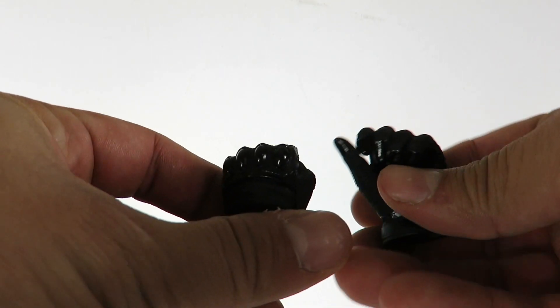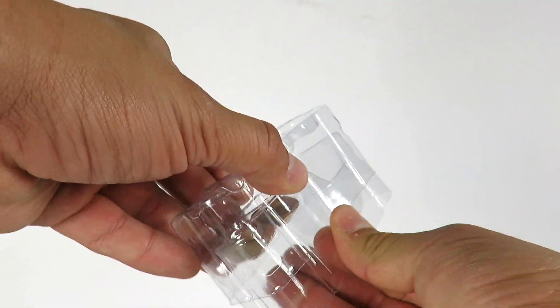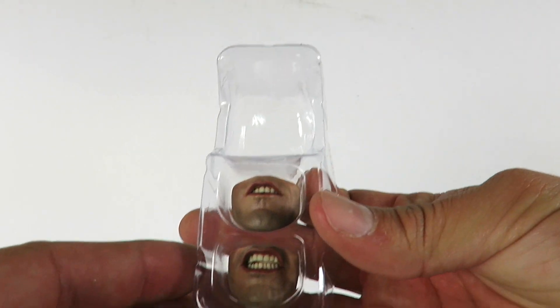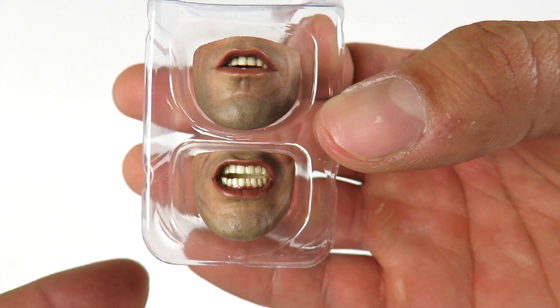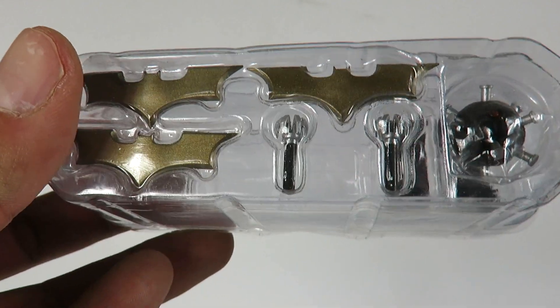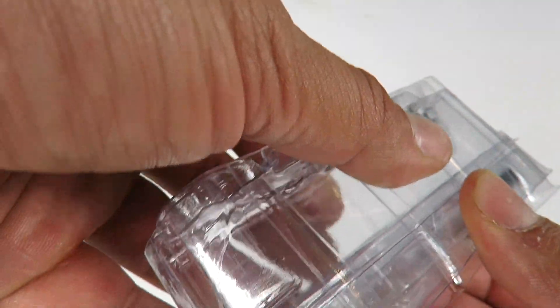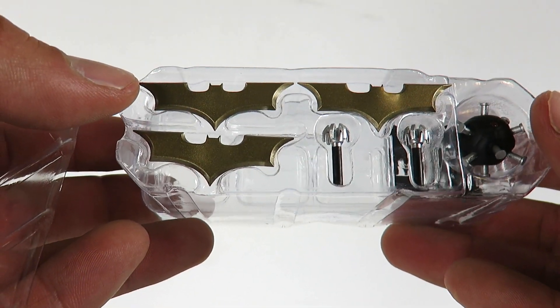He's got a couple more hands right here. You can see he's got different mouth and facial expressions — you get a total of four, and here's two of them: one with an open mouth, which is kind of funny. You can see the different facial expressions there. Little accessories include grappling hooks, a little smoke bomb, batarangs, and extra clips at the bottom. Take the top piece off for a better look at the batarangs and smoke bomb.